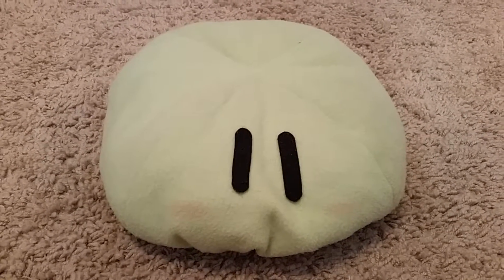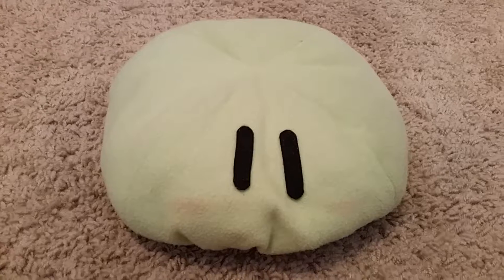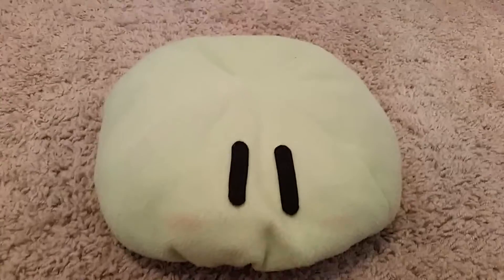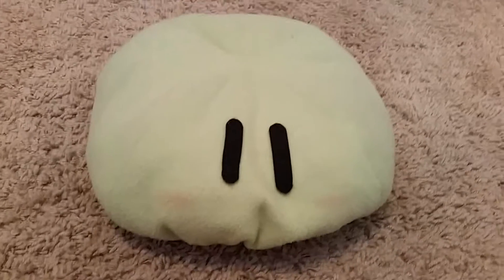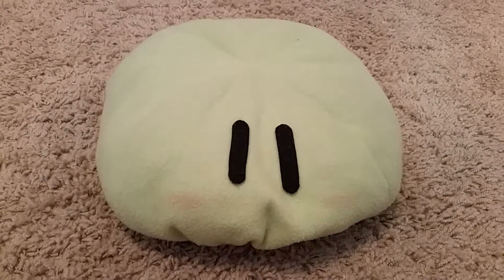Hi and welcome back to another video. Today's video is on Furukawa Nagisa Nendoroid. Since she's from Clannad, I brought up my dongle plushie I got from AX one year.